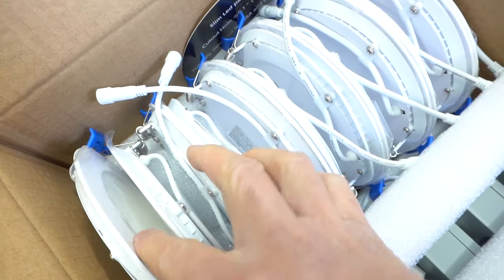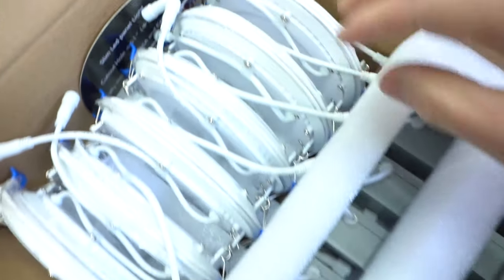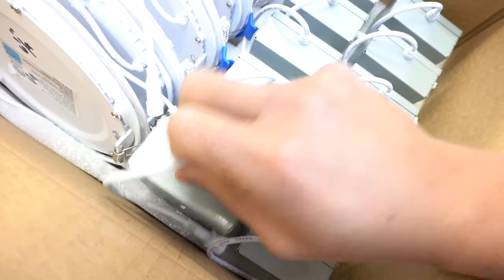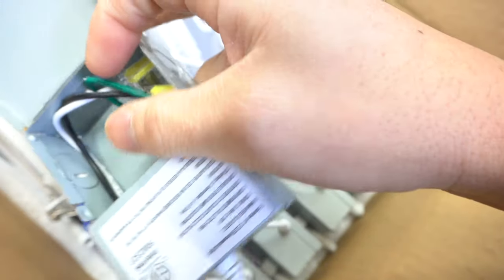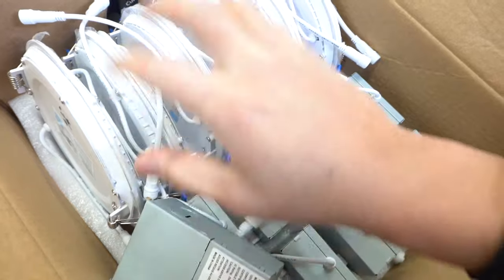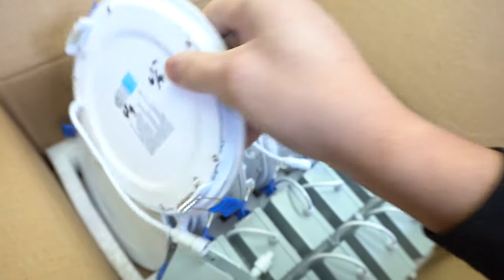I got the dozen so there are twelve of them. They also come with individual J-boxes and complete with wiring and connectors. These lights are dimmable, so if you have a dimmable switch they are compatible with any dimming controllers you might have.